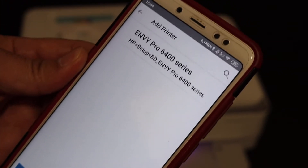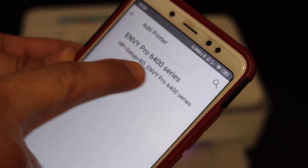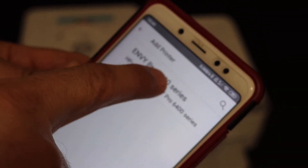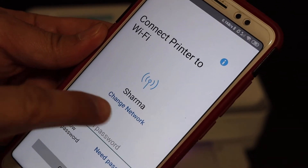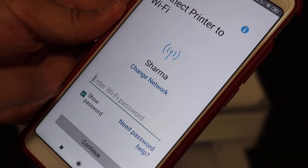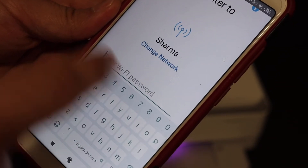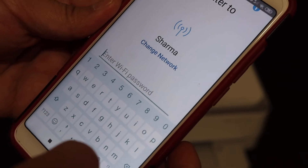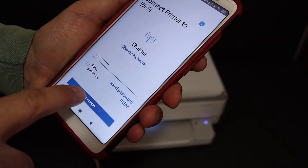On the next screen we see the NY Pro 6400 series printer — just click on that. On the next screen it will show the name of the Wi-Fi network it's going to connect to, and if you want you can change the network from here. Now enter the password of your Wi-Fi network and click on the continue button.